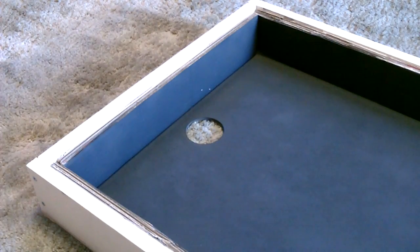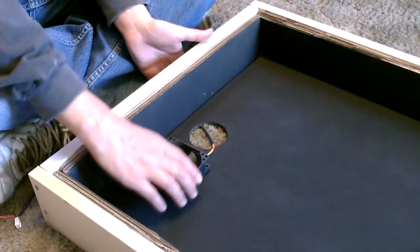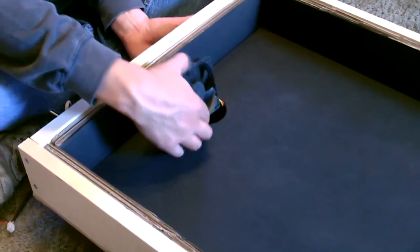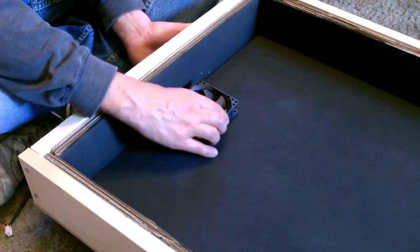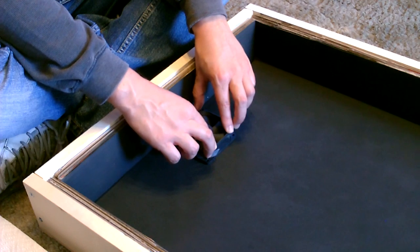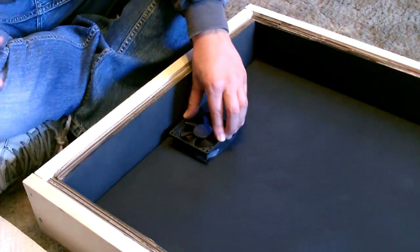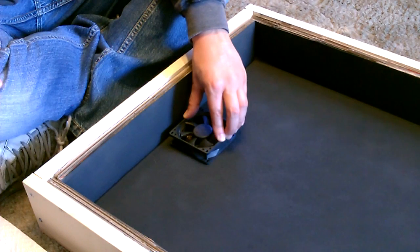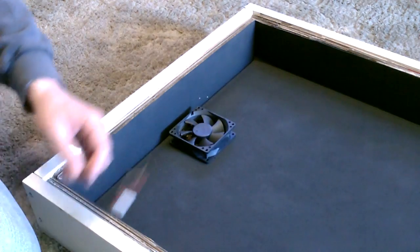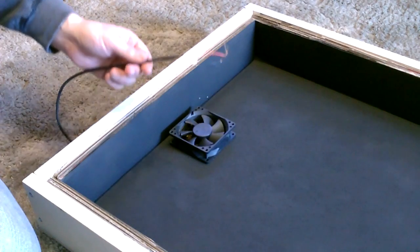Okay, now I'm going to go ahead and install the fan. Just feed the wire through like this, center it right over the hole like that — I'm just gluing it on there. You can attach it with screws or just glue it. Make sure to face the fan so it's pulling the air out of the collector. And that's the fan installed — remember to put the wire through the back.